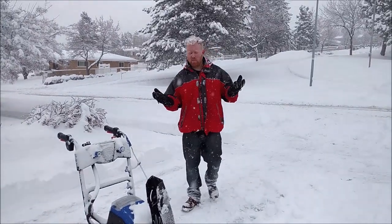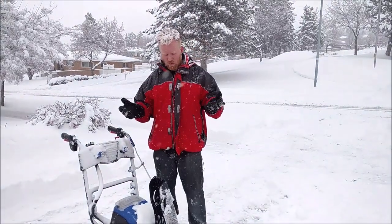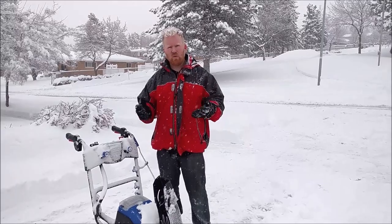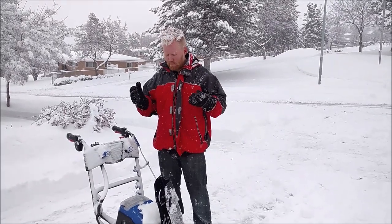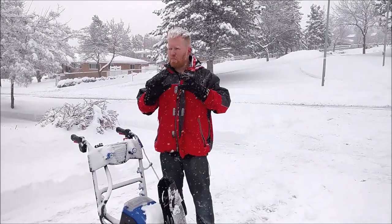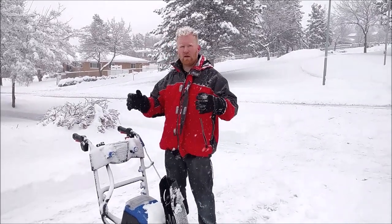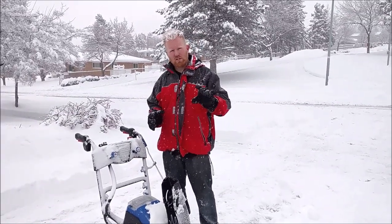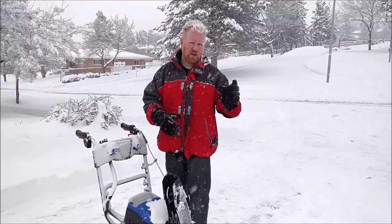Overall, I'm actually pretty impressed. I did not think it would do what it did — I tried to put it in the worst-case scenario I could, and I thought the battery was going to die halfway through. The battery is dead now, so it just barely finished. It would benefit a little bit from rubber impellers — I have a video on that which I'll link right after this — but any two-stage snow blower will benefit from those.